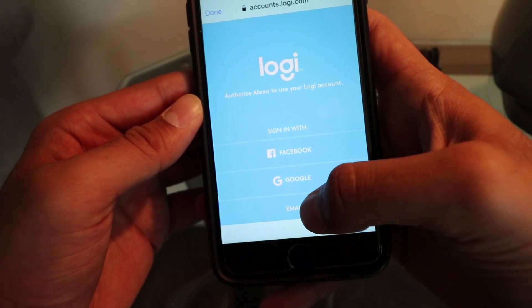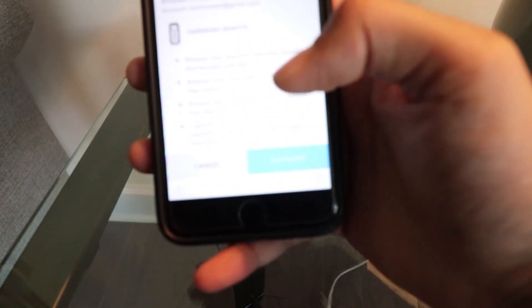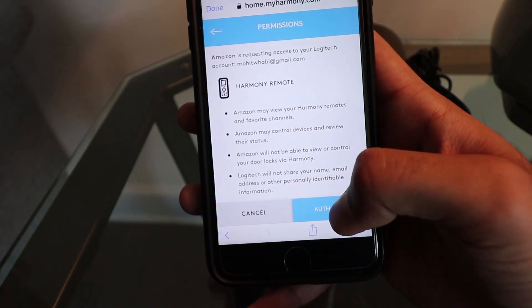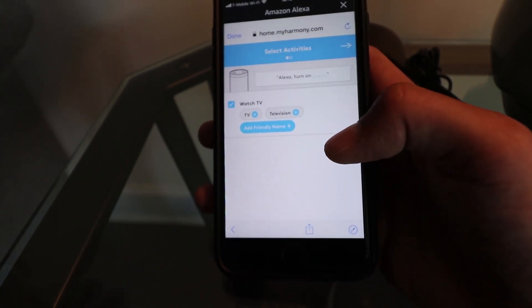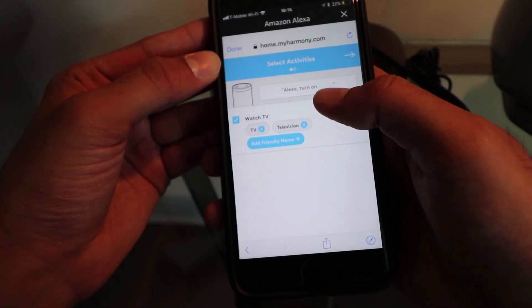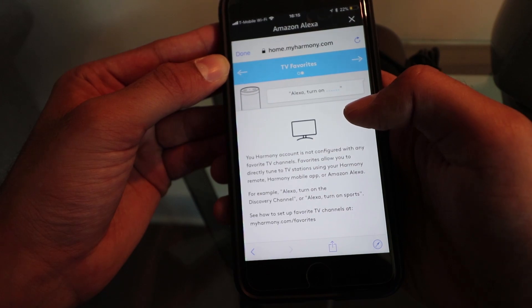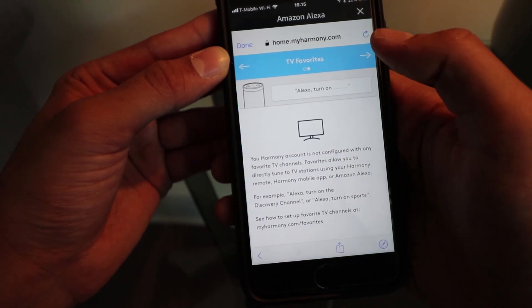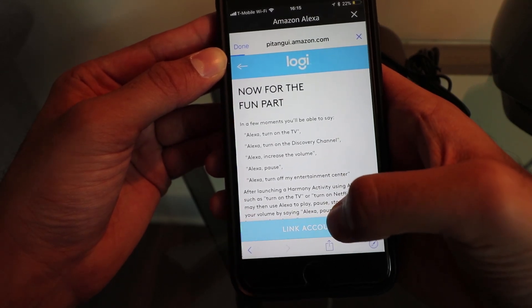It'll take you to the sign-in page. Use your email address and sign in. Then it takes you to the authorization page — click authorize. Select activities, skip favorite channels, keep going next, and then at the bottom click Link Account.